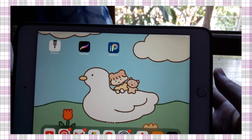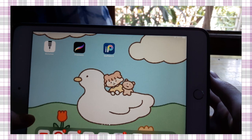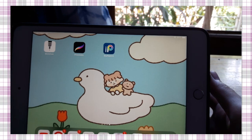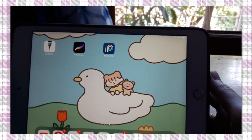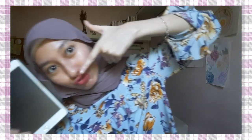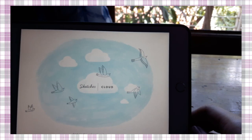So guys, this is my top 3 application software for digital drawing on my iPad. I have Procreate, Elise Paint, and Sketches — this is Tayasui Sketches. You can find it in the App Store. And let's get started. I'm going to draw with Tayasui Sketches.